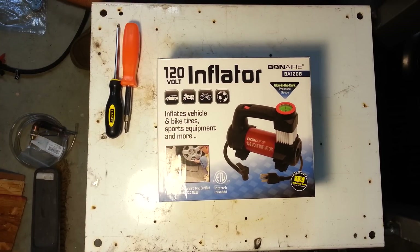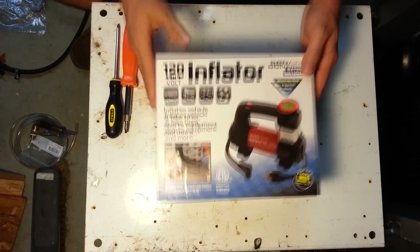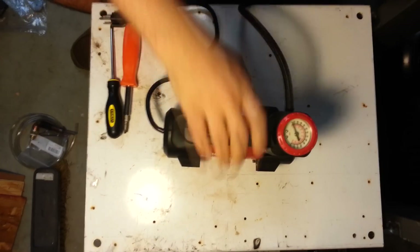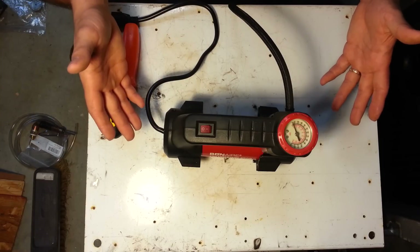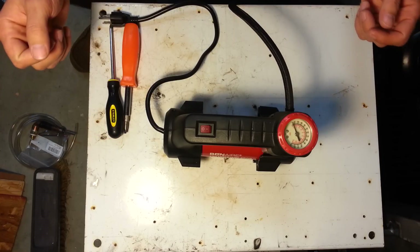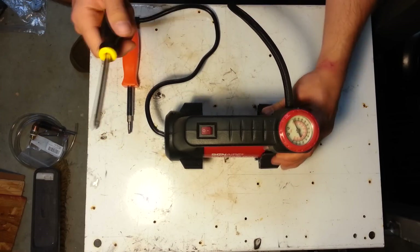It was about $30. This is a 120-volt inflator so that I don't need a battery in the garage — I can plug this one into the wall. This inflator has already been modified, and I modified it such that it's reversible. If I need to use it as an inflator again in the future, I can do that, because you never know. Let me take it apart and I'll show you the modifications that I've made.